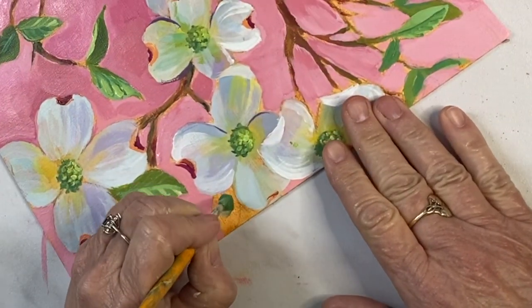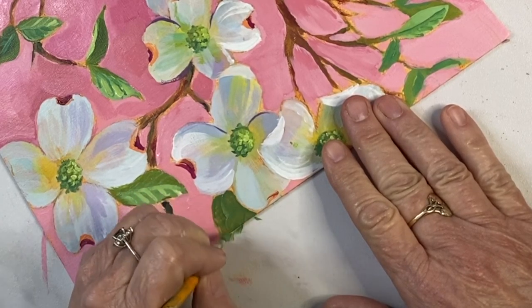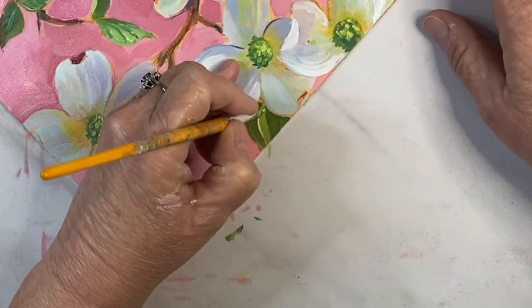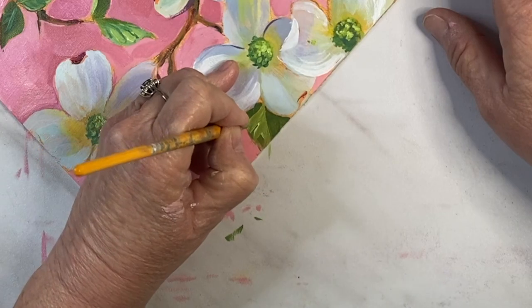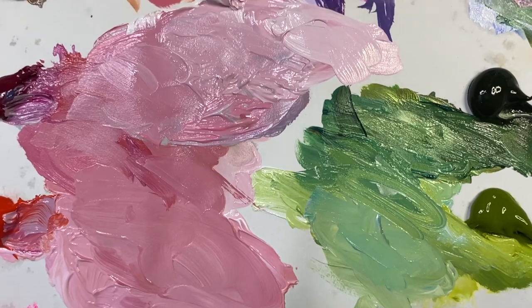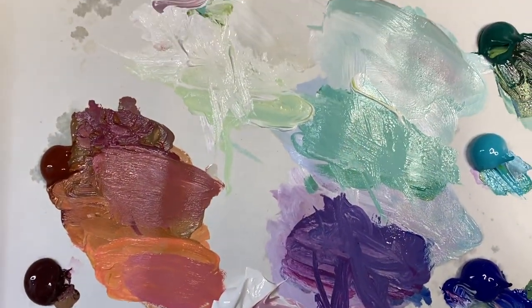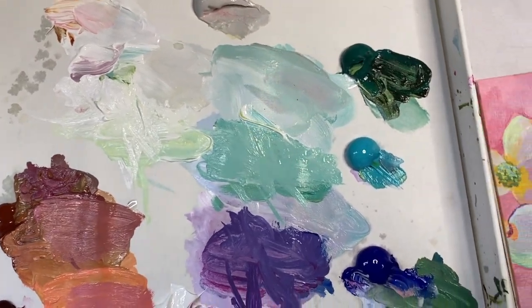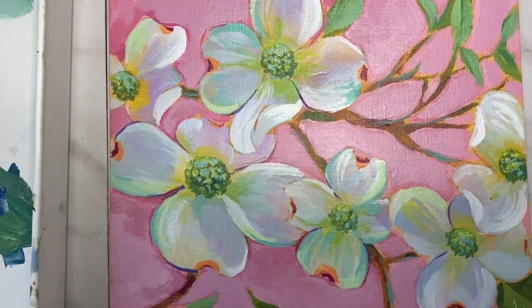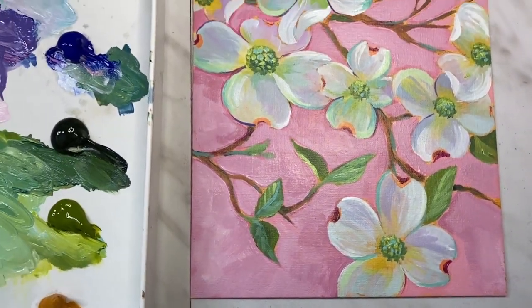Oops, I missed a leaf here so I need to fill that in. I'm all finished now — here is the completed palette. You can see I've mixed some purple and some more turquoise at the last minute just to add more interest and contrast. I love that teal and how it pops at the edges of the petals.